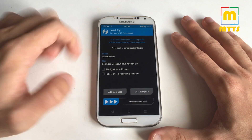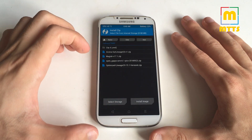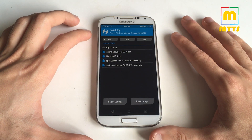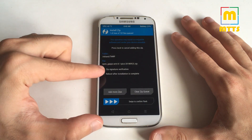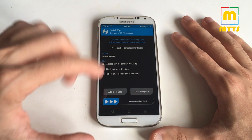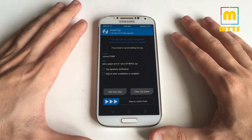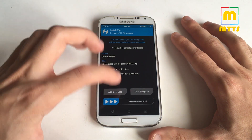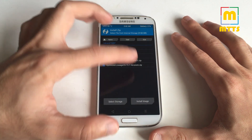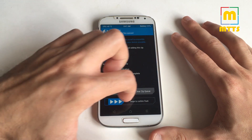Select the optimized Lineage OS 15.1 version 6 and swipe to confirm flash. After that's done, flash the root solution — in my case Magisk 17.1 — then flash the GApps. I'm usually using Open GApps and the smallest package, the pico package, with the exact same method. Do not wipe cache and Dalvik after installing the ROM, as this ROM is pre-odexed.